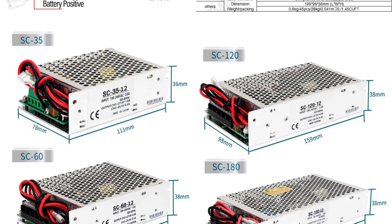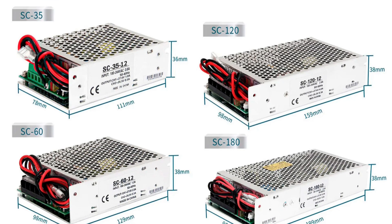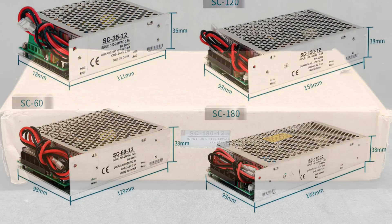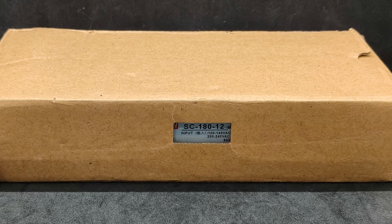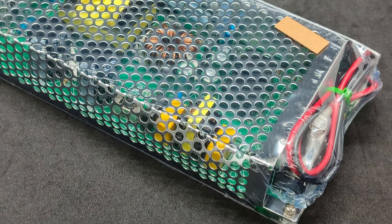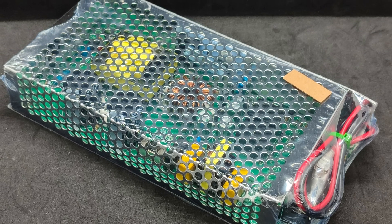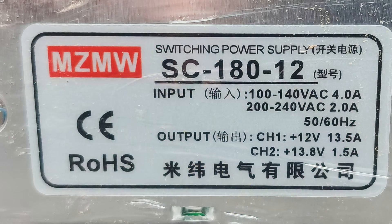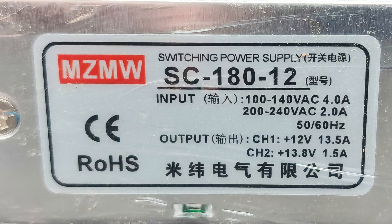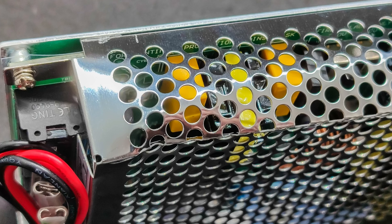Battery voltage: 13.8 volts (27.6 volts for the 24-volt version). Charging current: up to 1.5 amperes (1 ampere for the 24-volt version). Battery cutoff voltage: 9.5 to 11 volts. Size: 199 by 98 by 38 millimeters. The device comes in a recycled cardboard box with a small window showing the specific model inside. The package includes only the power supply unit sealed in plastic — no manual or diagram, which isn't critical for me but might matter for some. I chose the most powerful 180-watt version because it has the highest stated battery charging current of 1.5 amperes; for other models it's no more than 0.5 amperes.